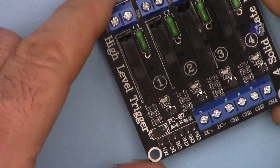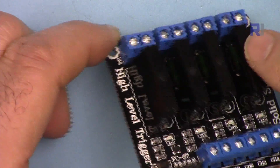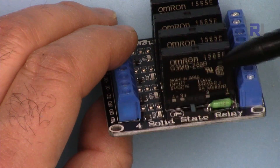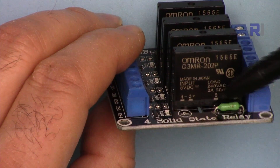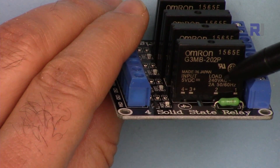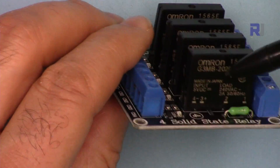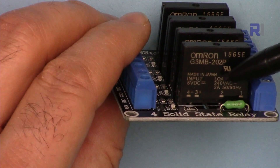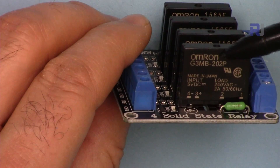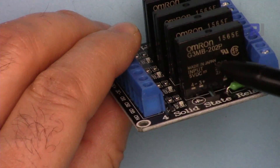Many times you need to control an AC load, and this is the best device because it doesn't have contacts and you don't hear a click. For that reason, solid state relays are preferred. The amount of load they can control is limited — it can handle up to 2 amperes. At 120V that's 240 watts each, and at 220V that's 440 watts. Do not overload it, otherwise this device will die.